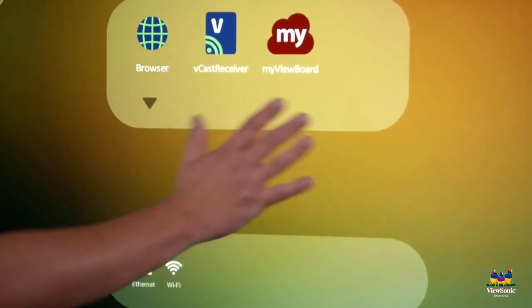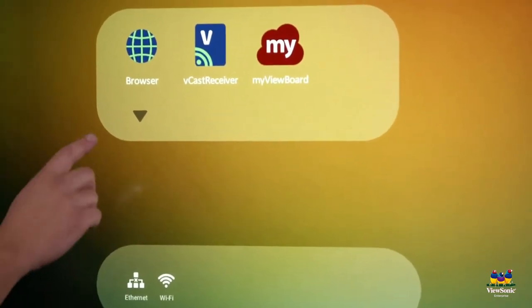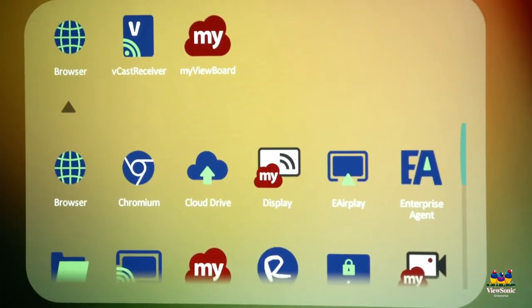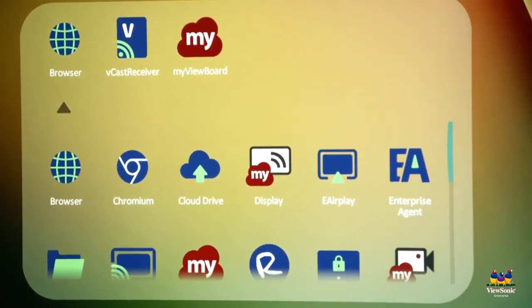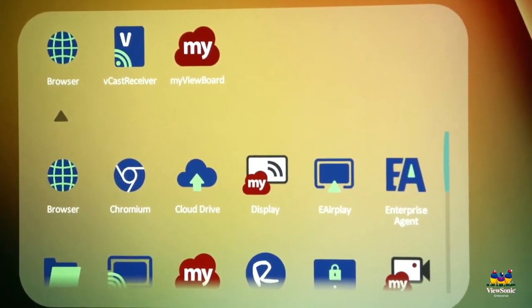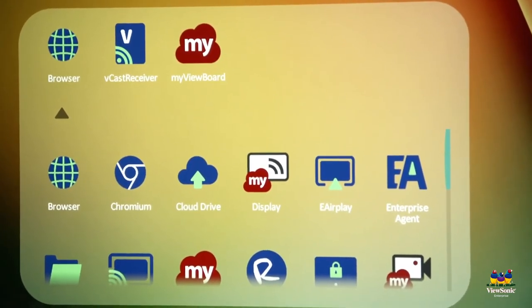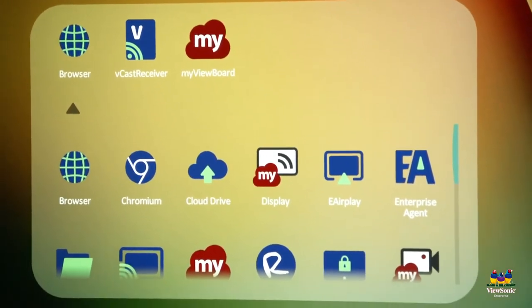This section is where your apps live. If you want to see all your different apps, touch the down arrow. Some of these are self-explanatory, like the browser, which lets you browse the web. Vcast receiver is how you can wirelessly share your screen to the board with devices on the same network. MyViewBoard is a digital whiteboarding software.